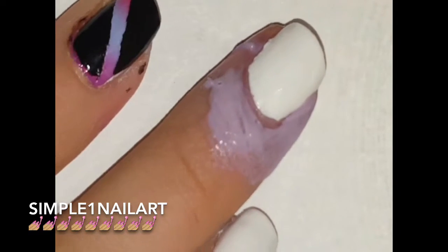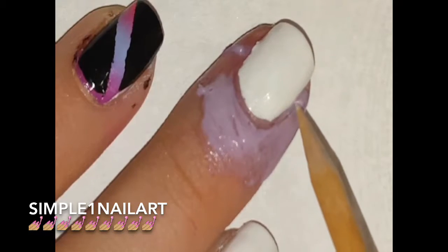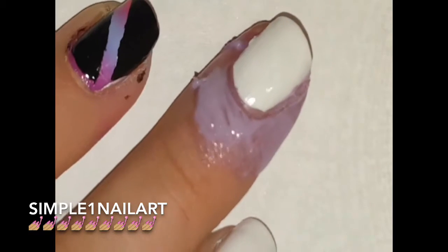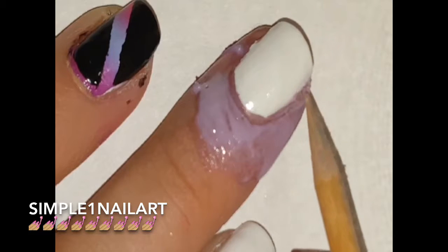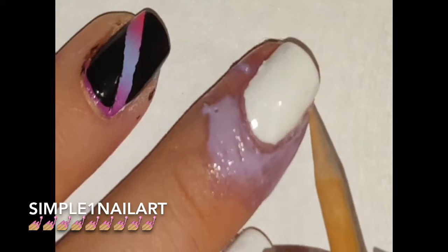I got some on my nail again, so I'm just grabbing my stick to clean that up — and any other spots you may have gotten. I'm using Liquid Palisade, and any of the nail polish I use will be in the description box.